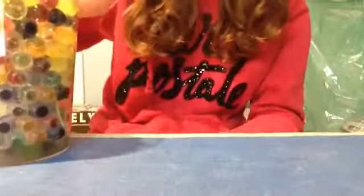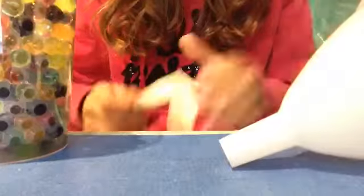So I'll be trying out the DIY stress relief ball. What you'll need is Orbeez, a funnel, and a balloon.